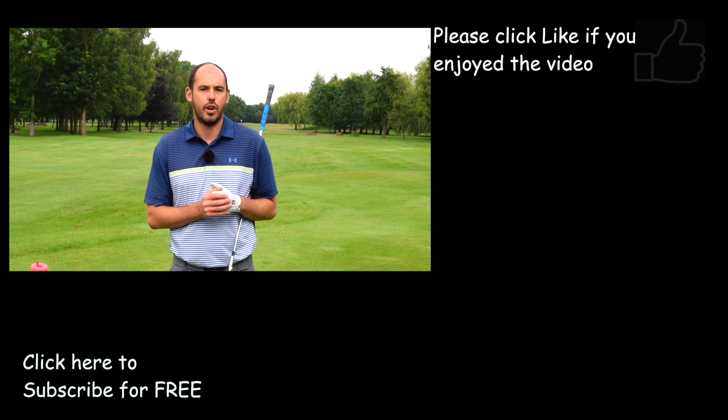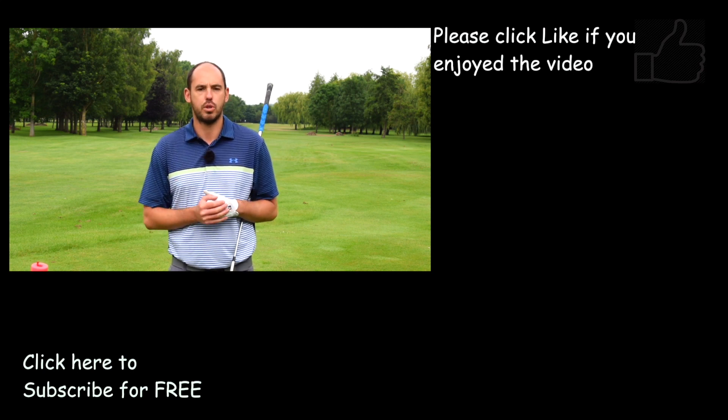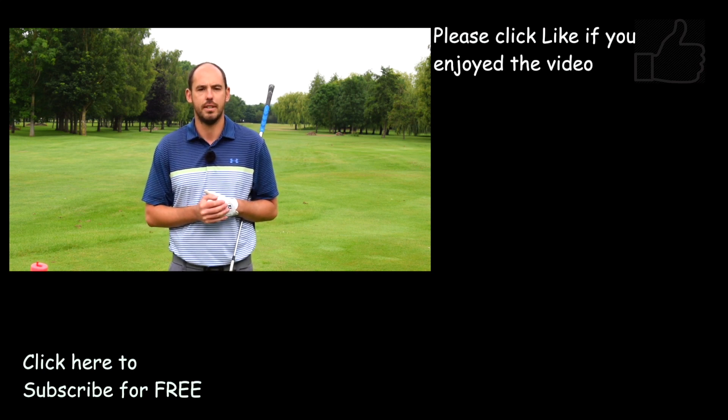Make sure you let me know how you get on. If that video has helped, hit the thumbs up and do subscribe to my channel for all the other content. Cheers guys.